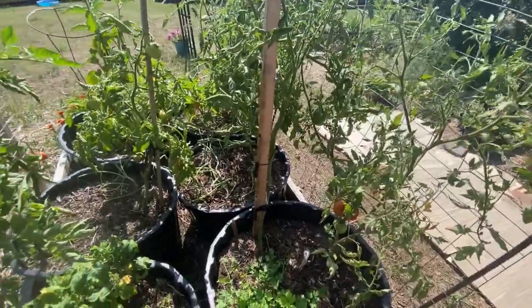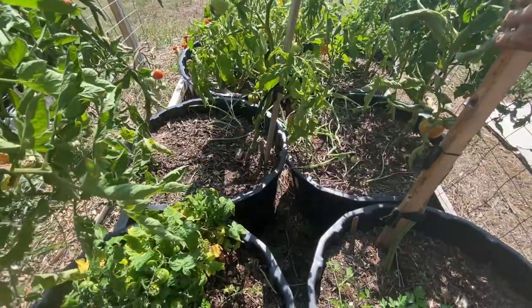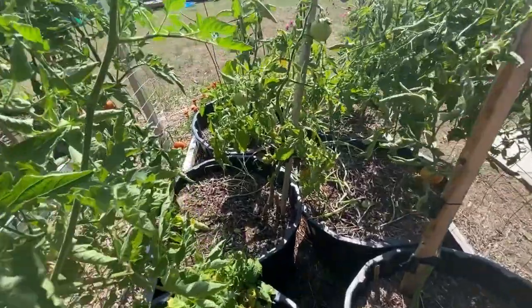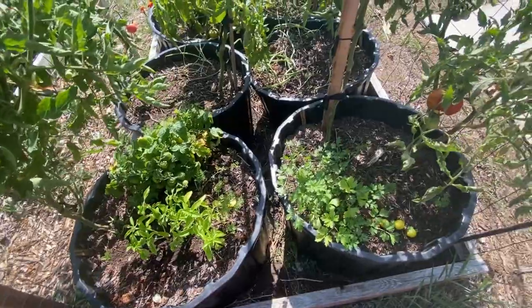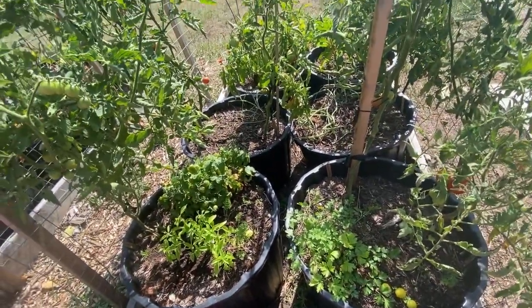Beef steak and the roadster are determinate ones that I plant usually every year and I will keep planting those. My roadster here got a bit of blossom end rot happening with it, so I think I need to look at my soil in my tubs and make sure they're properly amended and set up in the spring for tomatoes.